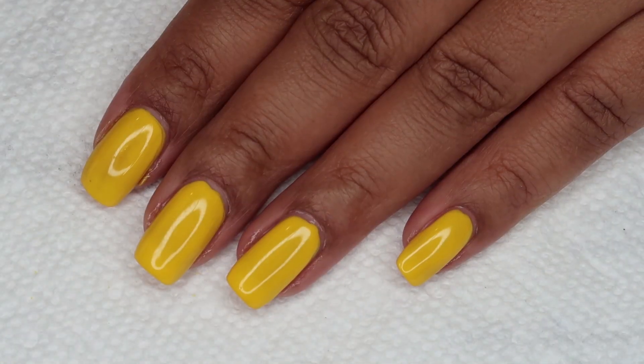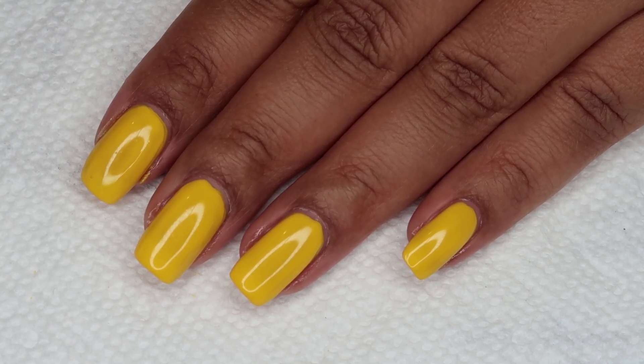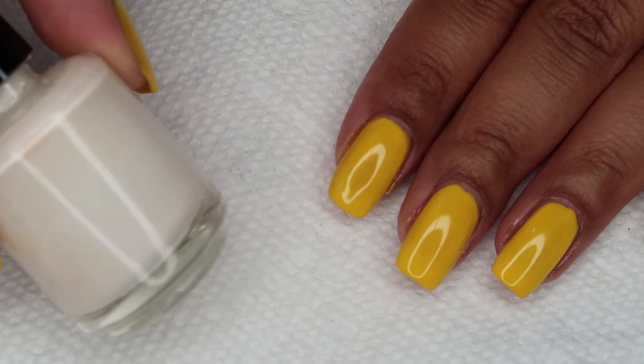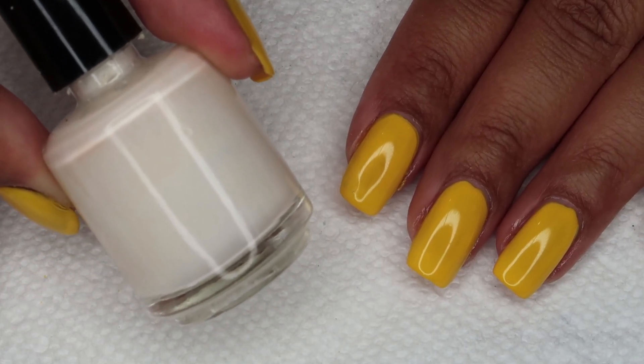I added a layer of Seche Vite just to make sure that my base color doesn't get pulled out when I begin stamping. Now I'm going to protect around the edges of my nails using liquid latex.